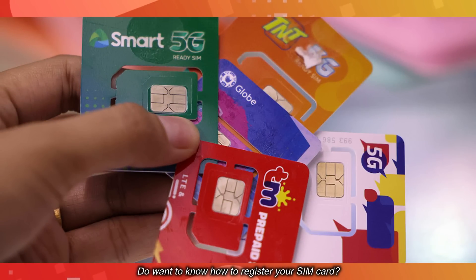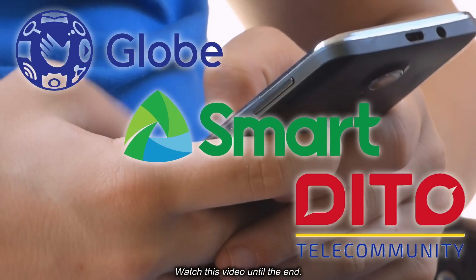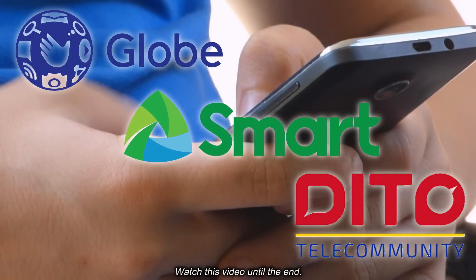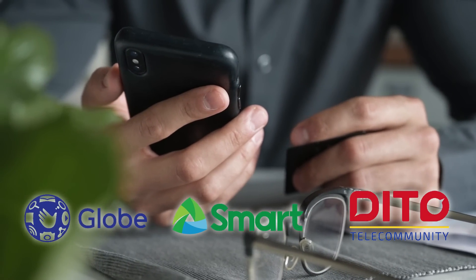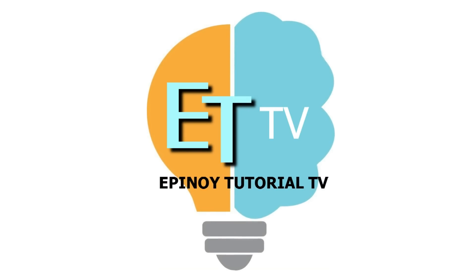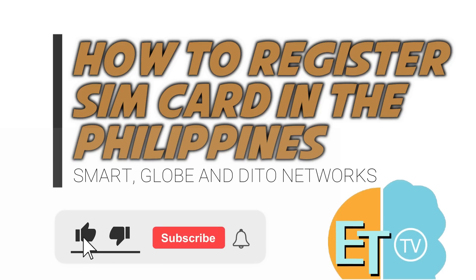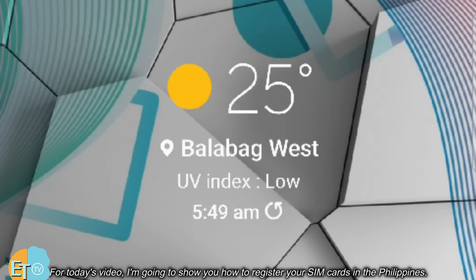Do you want to know how to register your SIM card? Watch this video until the end. Hi, welcome to Epanoid channel. For today's video, I'm going to show you how to register your SIM cards in the Philippines.